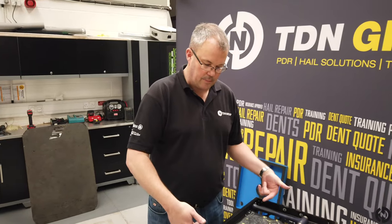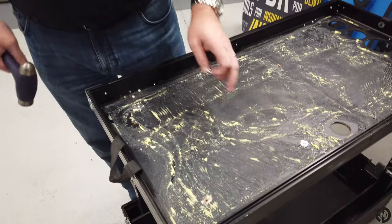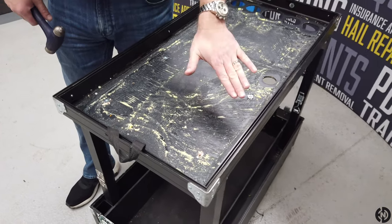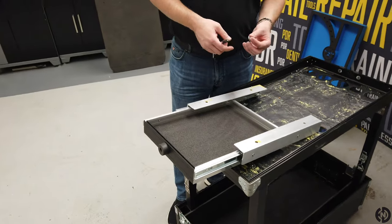Now we've drilled the holes from underneath, what I've done is I've flipped the cart over and now we're just going to fix these little T-nuts in. I've done one through already. Don't worry if they don't go all the way through, because when you do the Allen bolt up, you will actually draw everything into the wood. Pop it in there and then just tap it home.